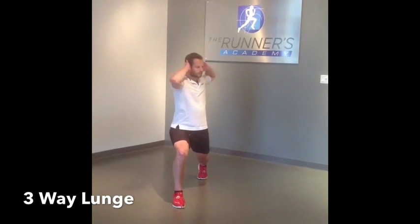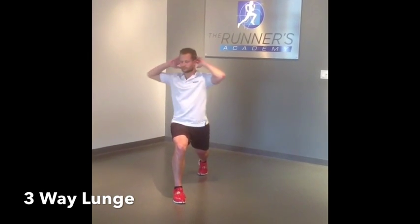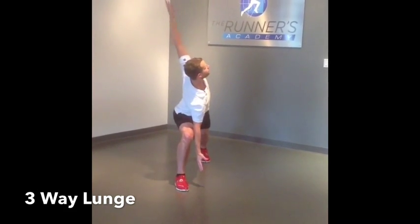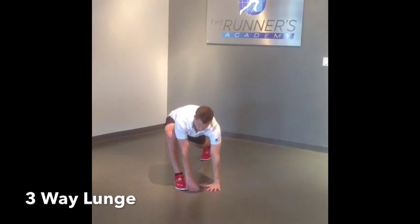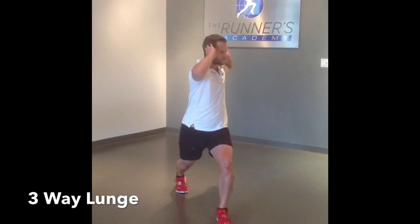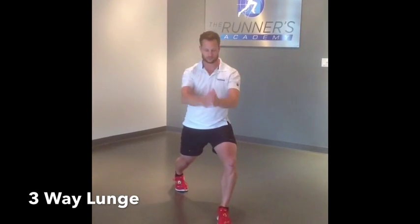I always start my dynamic warm-up with the three-way lunge. It gives you your best bang for your buck. It opens up the hips, activates them, and opens up the chest. I'm going to start by lunging forward, get a good extension through the hip, and controlled rotation to both sides.